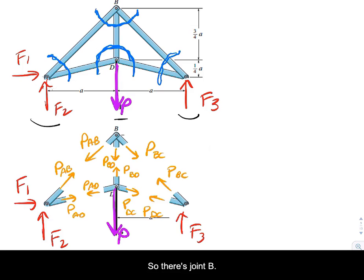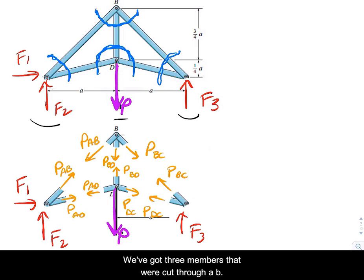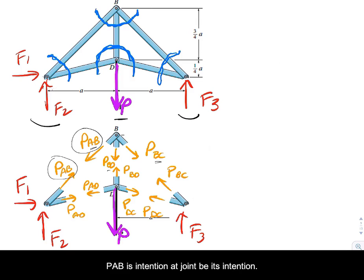At joint B, we've got three members that were cut through: AB, BD, and BC. I've drawn all the internal forces in tension. At joint A, we have equal and opposite forces — PAB is in tension at joint B, and they are equal and opposite.